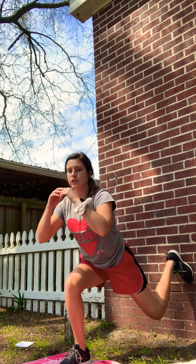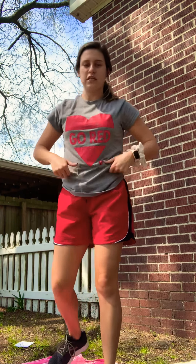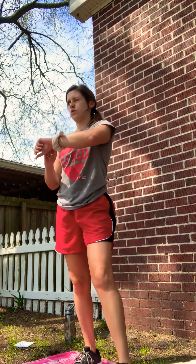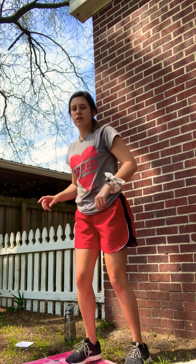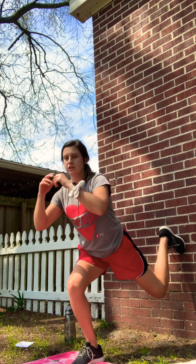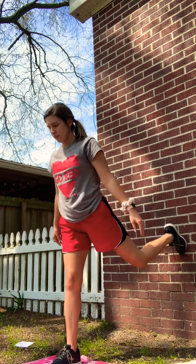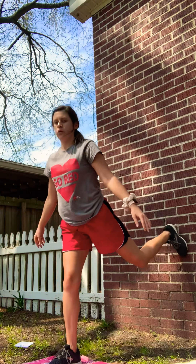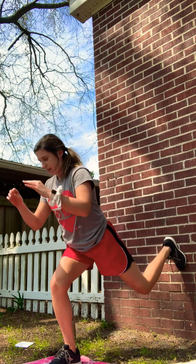If you get to the wall, you're lunging and you slide it. We're going to do one side at a time. Here we go — right like this. Keep those knees and toes behind.